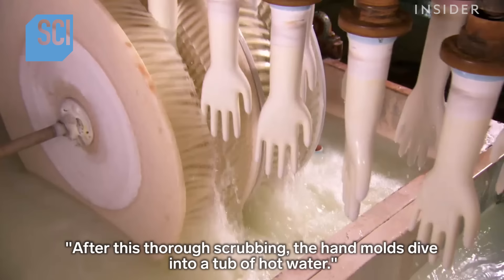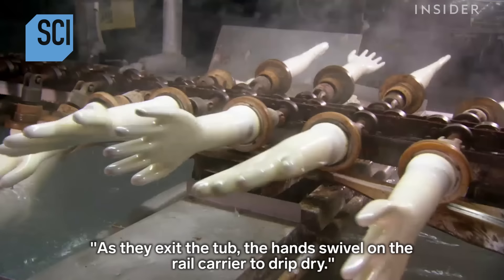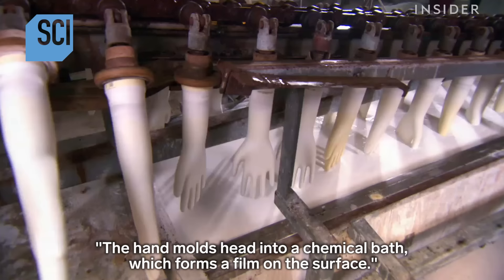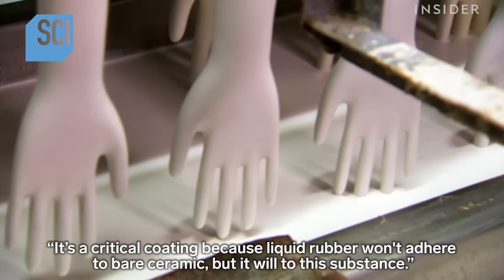The ceramic hands twirl into round revolving brushes whose bristles scour the surface and the hard-to-reach areas between the ceramic fingers. After this thorough scrubbing, the hand molds dive into a tub of hot water. As they exit the tub, the hands swivel on the rail carrier to drip dry.